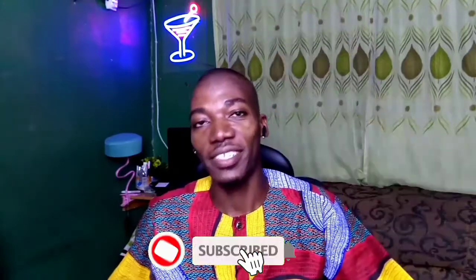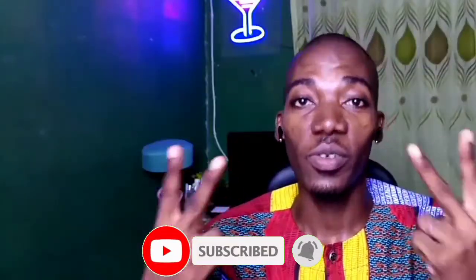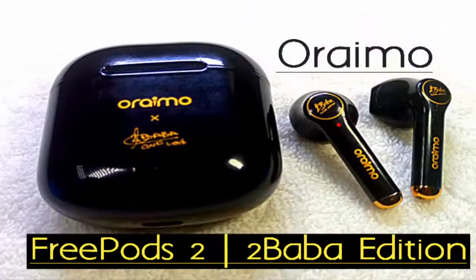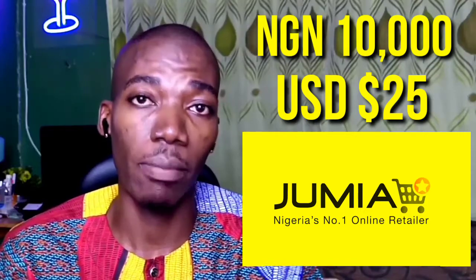Welcome back to my channel. This Freepost comes in 2 variants — the white one and the black one, which is the one I'm using right now. You can get it for 10,000 Naira here in Nigeria. You can find it on Jumia, Jiji, Konga, or other online platforms, or in shops.